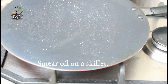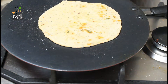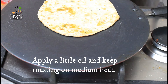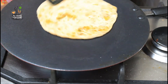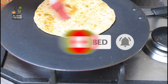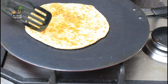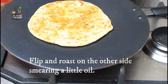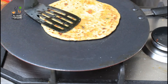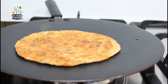Now the paratha is rolled out. Warm a skillet, apply a little oil on it, and cook the parathas. These parathas are quite healthy because they contain whole wheat flour and paneer — paneer, as you know, is rich in calcium and protein, and whole wheat flour has fiber in it. But remember, avoid using a lot of oil, otherwise the good qualities of the paratha will be overshadowed by the fat. Once the paratha is done from both sides, transfer onto a plate and repeat the procedure for the rest of the parathas.